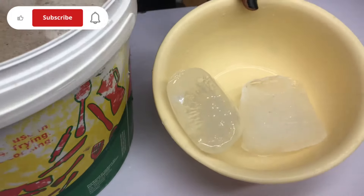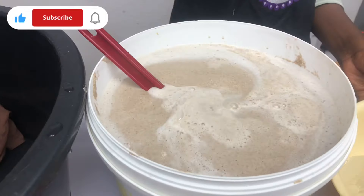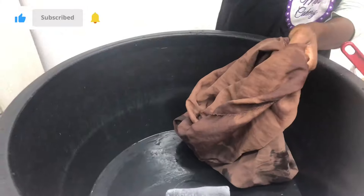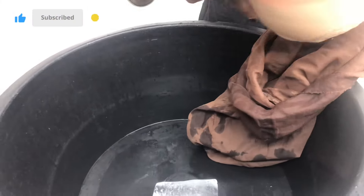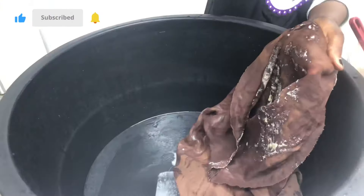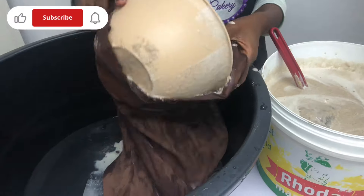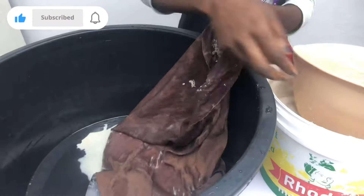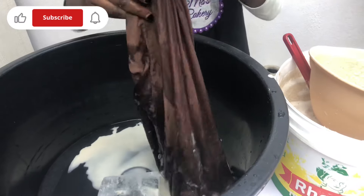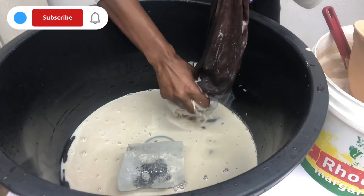Because tiger nut drink ferments quickly, I'm going to add ice blocks into the tiger nut mixture and into the second bowl where I'll be sifting out the juice. This slows down the process of fermentation by cooling it down. Most times when you blend your tiger nut drink it's warm, and a warm environment hastens fermentation. The ice blocks slow down that process while you finish juicing, and then you refrigerate it afterwards.